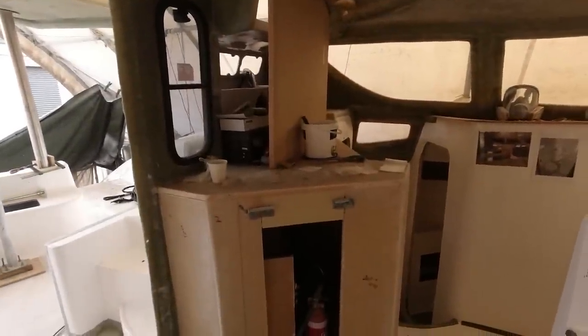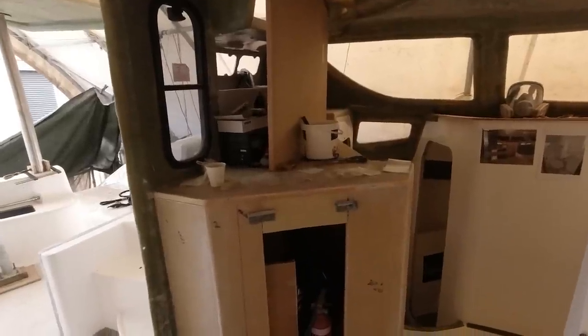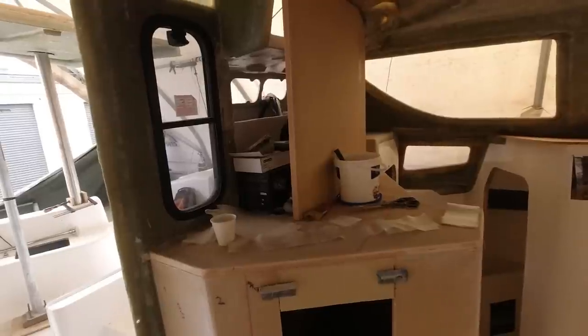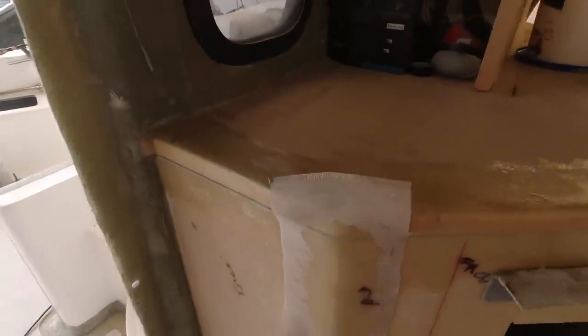I can then move on to doing the top here - it will have a Corian top. The minimum you can buy is about 8 mm, but I'm going to try to get a little bit lighter. I'm not that worried about weight to be honest on a boat of this size. I'm starting to neglect the weight a little bit because I just want the thing finished, and it's not a performance cat.